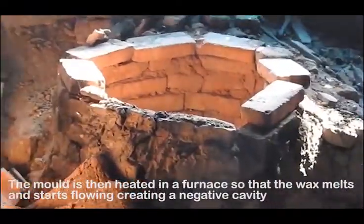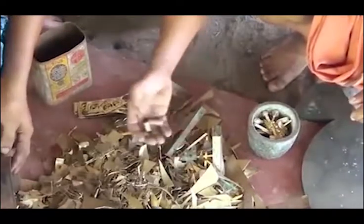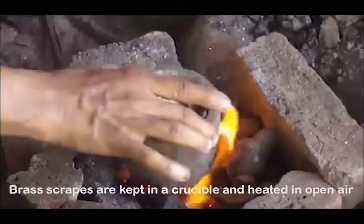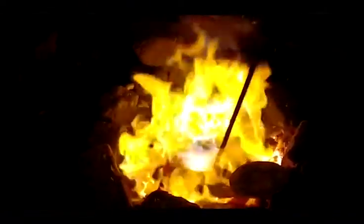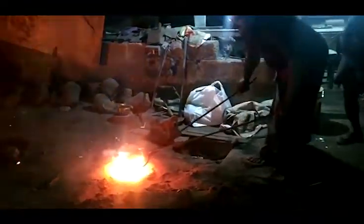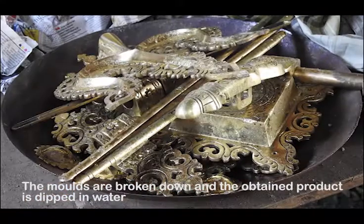The mold is then heated in a furnace so that the wax melts and starts flowing, creating a negative cavity. Brass scraps are kept in a crucible and heated in open air. The molten metal is poured into molds and allowed to set. The molds are broken down and the obtained product is dipped in water.